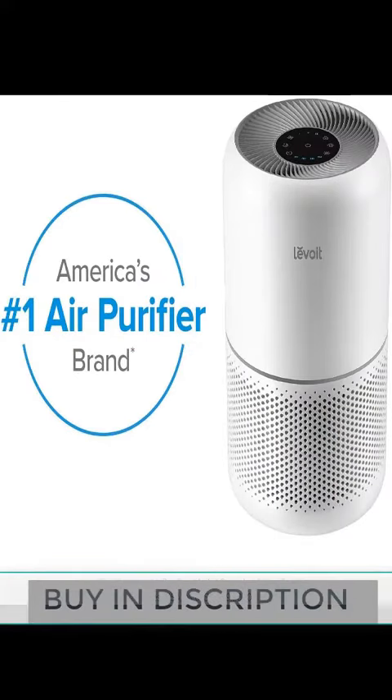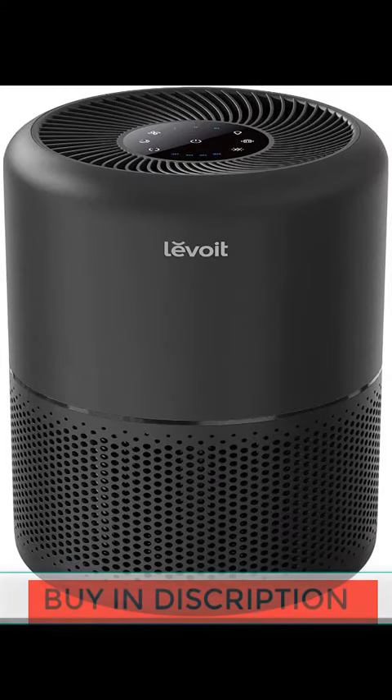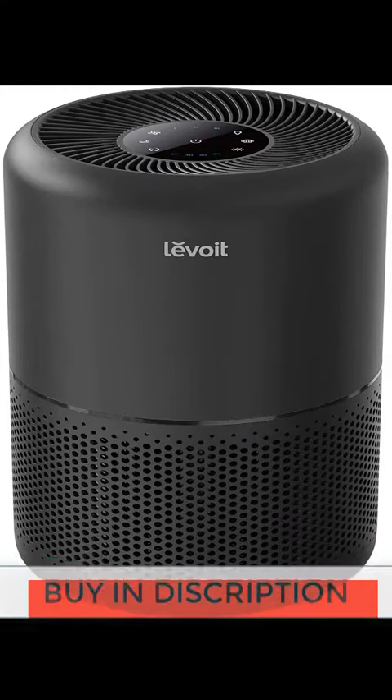Genuine replacement filters — search for Core 300 RF or Core 300 replacement filter. Use genuine Levoit replacement filters to maintain the best performance and to ensure what you're buying is worthy of your investment.